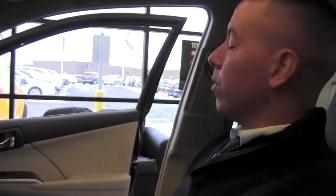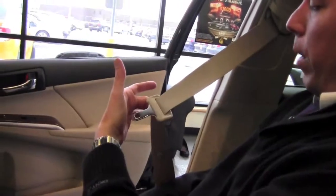When sitting in the seat of your 2012 Toyota Camry, you're going to notice your seatbelt anchors here, and just hanging a little bit lower is the actual buckle.